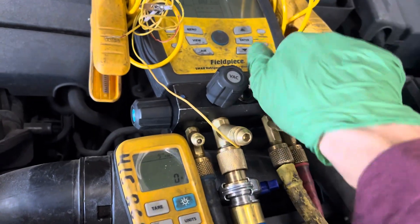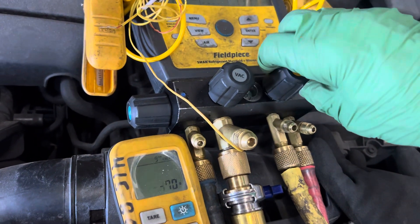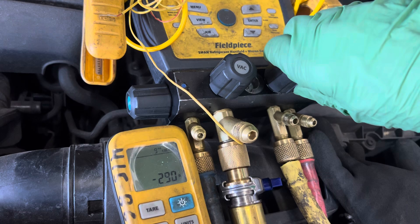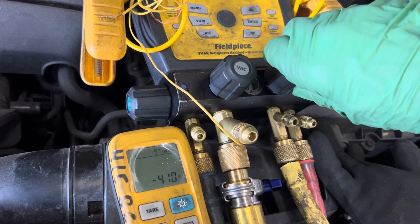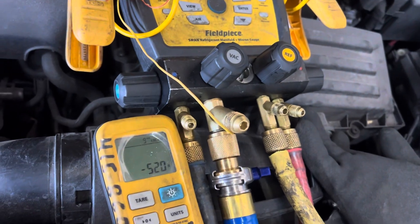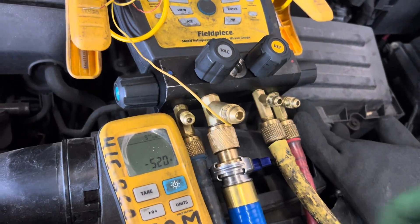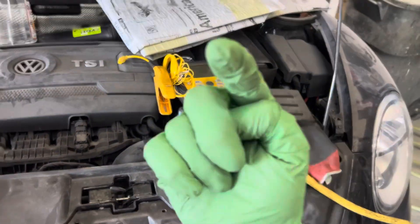One, two, three, go. There we go — 100, 200, 300, 400... let me turn it off — 520 grams. Good enough for government work. I'll use what's inside here. That's it, that's all it takes. How many seconds was that?